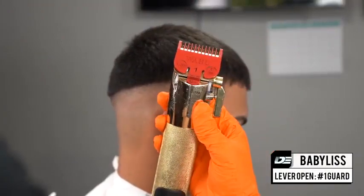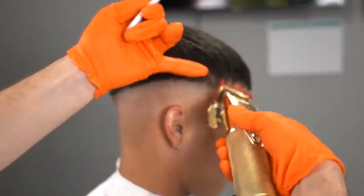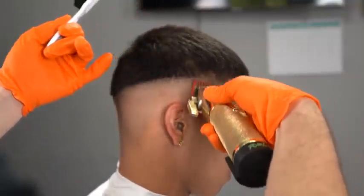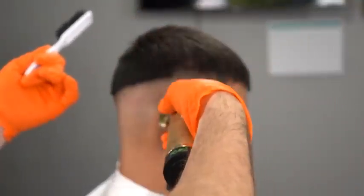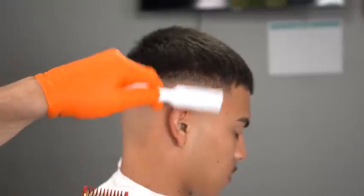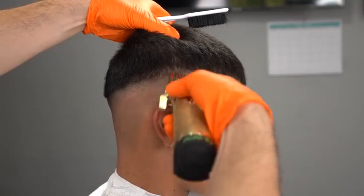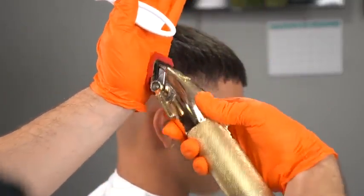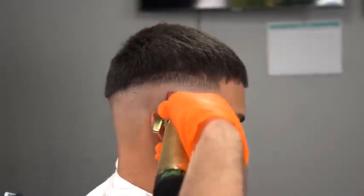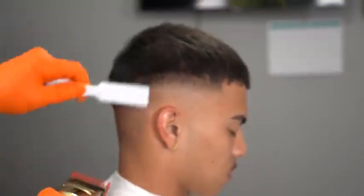Right here we grab the one guard with the lever open, which creates the one and a half, and do the same thing — one finger thick, proportional to the first guideline we set. I'll drill this into your head: consistent guidelines are what will allow you to have a consistent fade. Even if your fades aren't great in the beginning, if you keep working on your system and consistency, you will get better way faster — exponential growth beats linear growth.